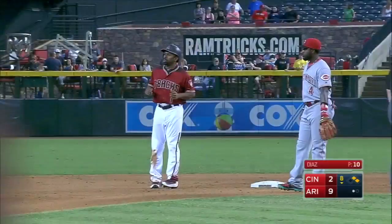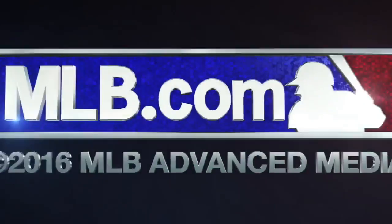A.J. Pollock's third hit today. Here we go.